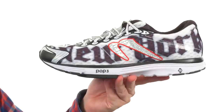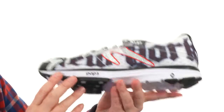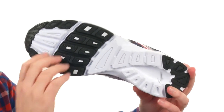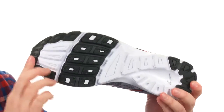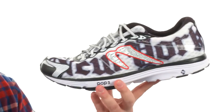Real nice cushioning on the inside there. You've got a 6mm heel to toe differential, as well as this POP3 metatarsal pad. You've got this 5 lug pattern, perfect for where your foot is supposed to hit. The reinforced material is right where you need it. That open EVA material helps keep the weight down and gives you a ton of shock absorbency as well.